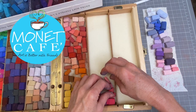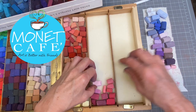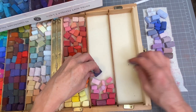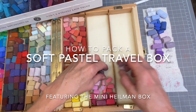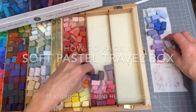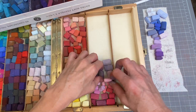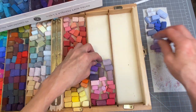Welcome to Monet Cafe. I'm artist Susan Jenkins. This video is going to excite you if you have wanted to find more practical and safe ways to take your soft pastels on the go. In this video I'm going to review a wonderful pastel storage system and also give you tips and strategies on how to fill it with a color palette system that works well for multiple paintings, whether you're using it for plein air painting outdoors or in your home studio.